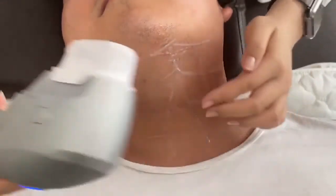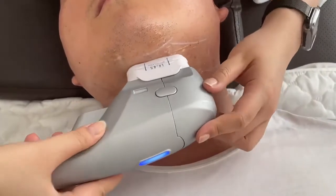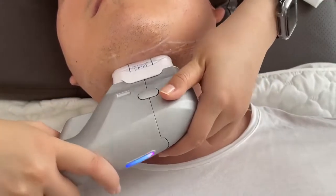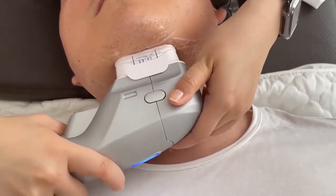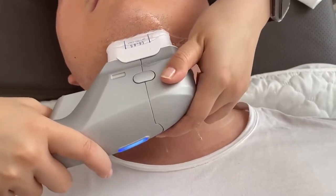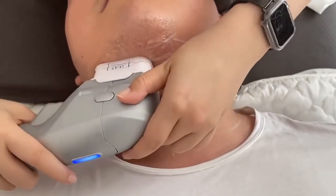Still work from down to upside, and here is the forbidden area. During the treatment, you can check with your client their feeling and increase or reduce the energy accordingly.